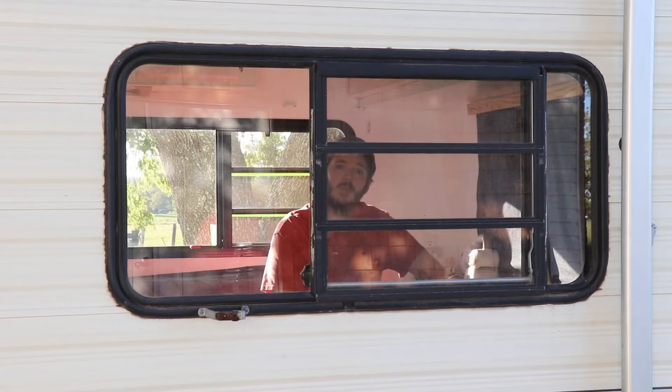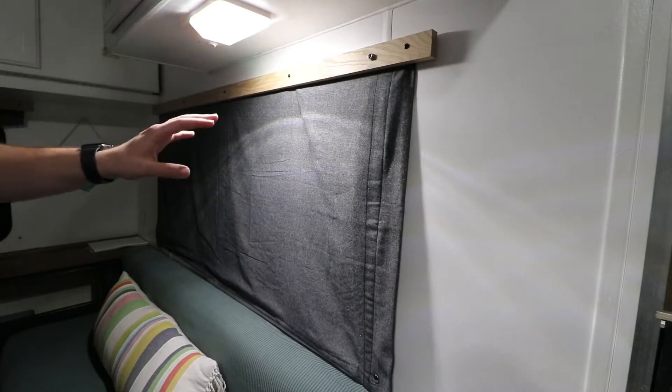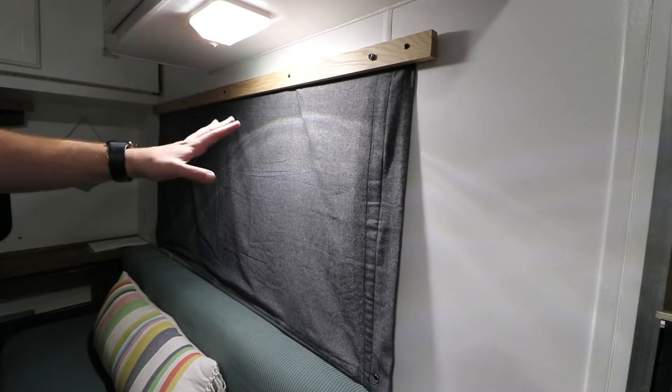What's up guys, welcome back to Austin Make Stuff. This week we're going to work on getting a little bit of privacy in our RV. Before we get started I kind of want to show you what we're about to get ourselves into.